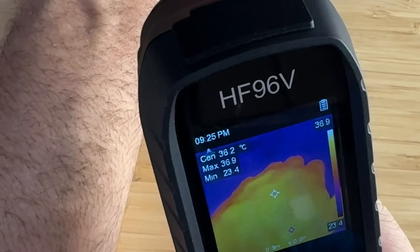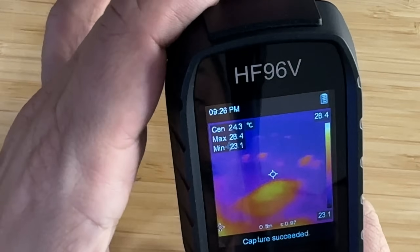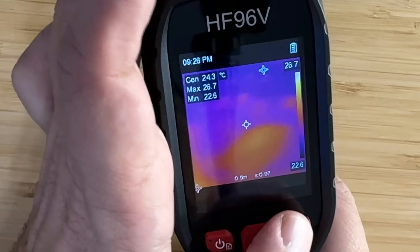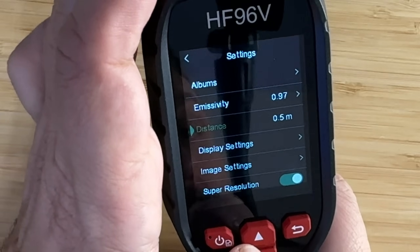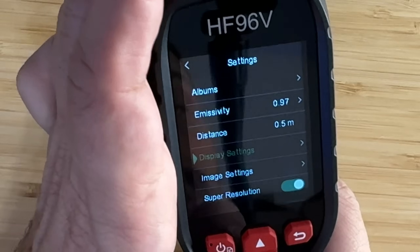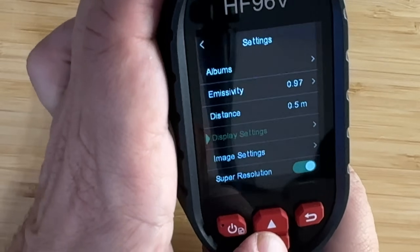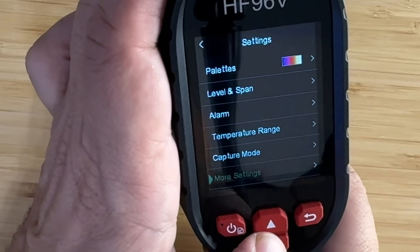I like that image right there. It's easy to adjust, easy to capture, and has a powerful battery — something that's understated on this device. You can access your albums, check the emissivity, the distance, the display settings, and a whole lot more. The image settings, super resolution, palettes, level and span — you can turn the alarm on. Easy to scroll through and adjust your settings accordingly: temperature range, capture mode, and all your other settings.